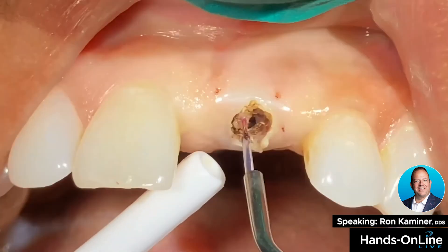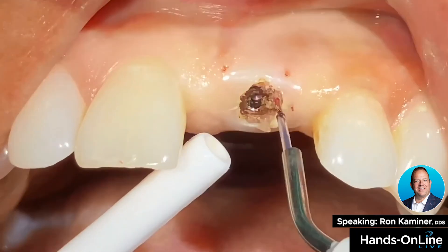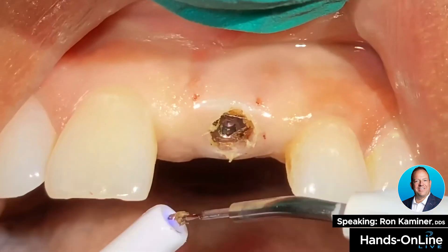You can see how quickly and readily we're able to uncover this healing abutment. Now I'm literally on the implant itself, but there's no transfer of heat.